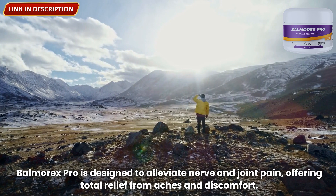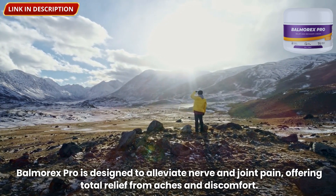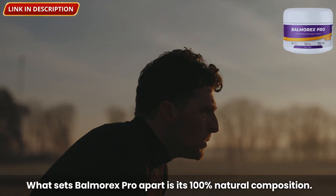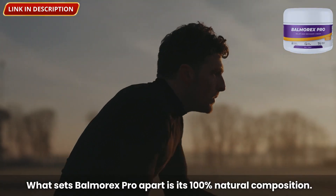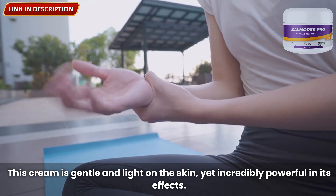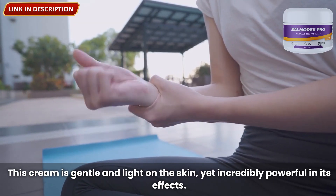Balmorex Pro is designed to alleviate nerve and joint pain, offering total relief from aches and discomfort. What sets Balmorex Pro apart is its 100% natural composition. This cream is gentle and light on the skin, yet incredibly powerful in its effects.